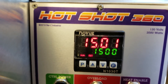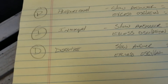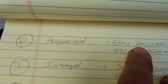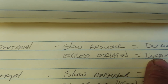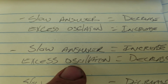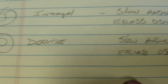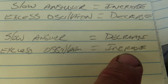What does that actually mean and how does it affect oven operation? Here's a cheat sheet. Proportional, Integral, Derivative: if your oven has a slow answer — dipping way down — decrease your proportional. If you have excess oscillation, increase your proportional. For integral: slow answer, increase the integral rate; excess oscillation, decrease the integral rate. For derivative: slow answer, decrease the derivative rate; excess oscillation, increase the derivative rate. Take the numbers down in small increments if you want to fine-tune it.